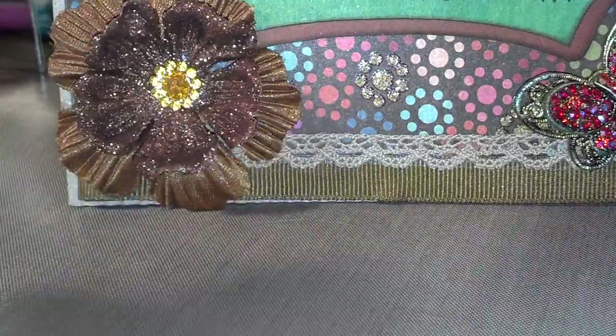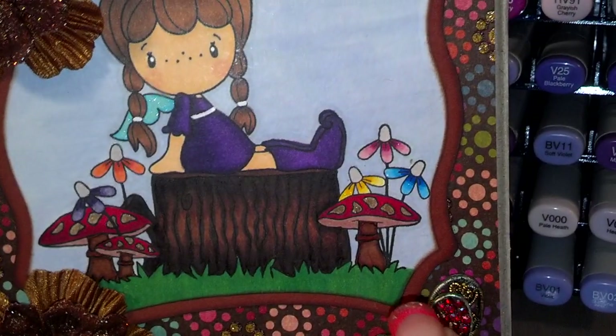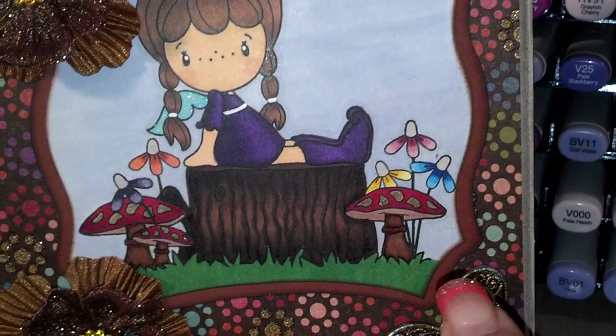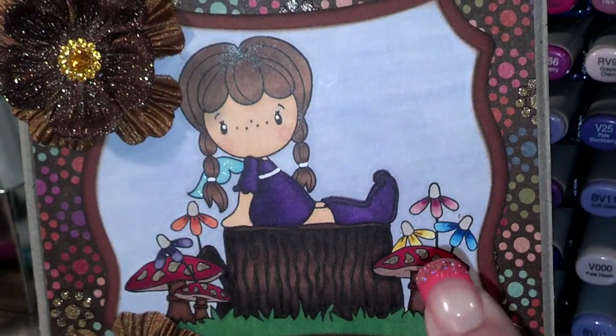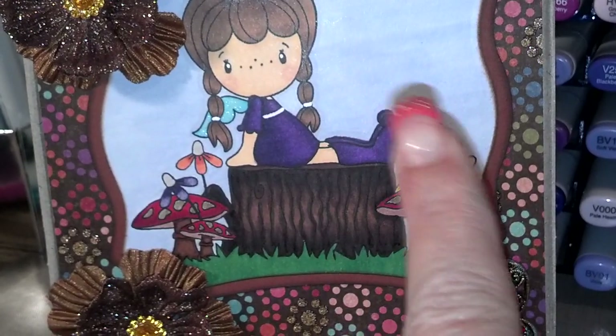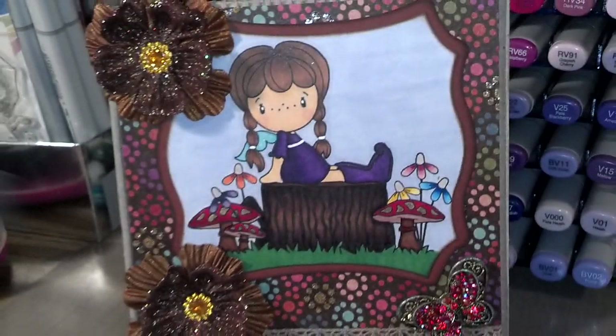This paper here is from the Dixie Diva, which is a Recollections stack. The flowers that are on there are just Prima flowers. The matting I used in the back is just regular cardstock matting, and then I distressed it with my vintage photo ink. And then I colored the image with my Copics and my Glitter Copics.